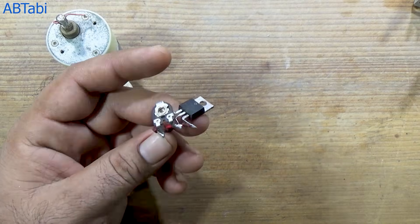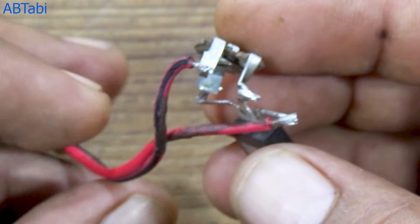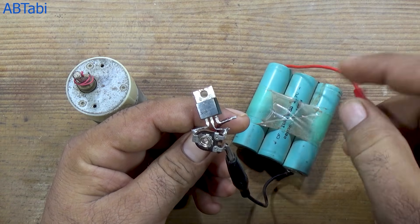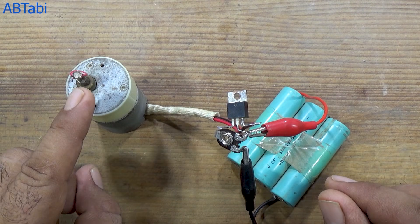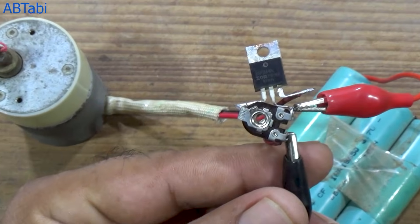Circuit connections. The positive of the battery is connected to the drain pin of the MOSFET. The negative of the battery is connected to the DC motor and the variable resistor. The middle pin, or wiper, of the variable resistor is connected to the gate pin of the MOSFET. The third pin of the variable resistor is connected to the drain pin of the MOSFET. The positive wire of the DC motor is connected to the source pin of the MOSFET.